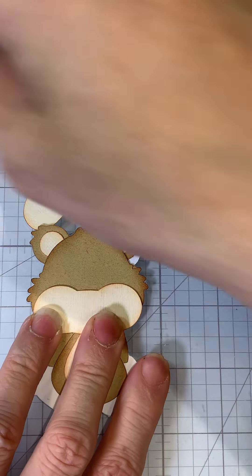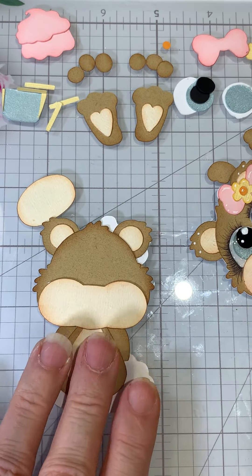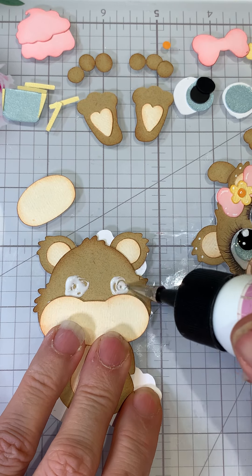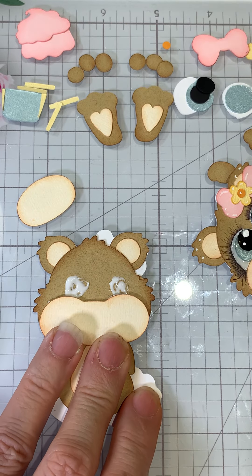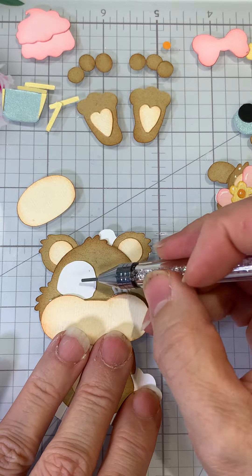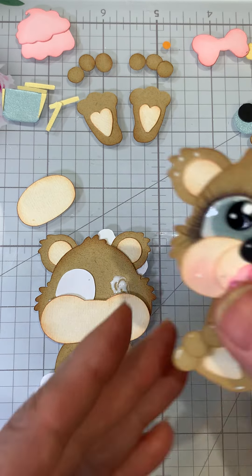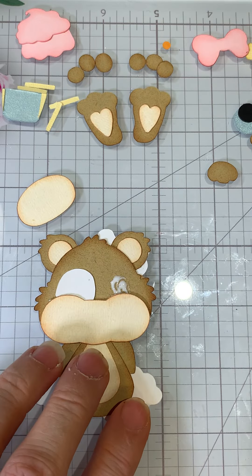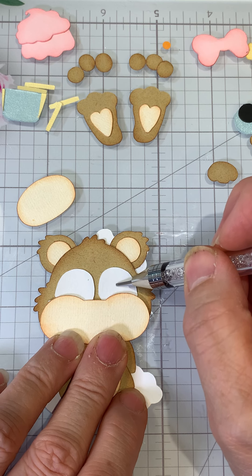We're going to put the cheeks on next. On the cheeks, I leave the area up here with no glue so it gives me room to slide in the eyes. I'll press just this part down. If you're not sure the top's still open because we're going to have some pretty thick pieces, you can use your pin to check. When I do the eyes, I usually put little circles, and then you can try to get a very little glue under there so when you slide the eyes in, you can make sure they stay.